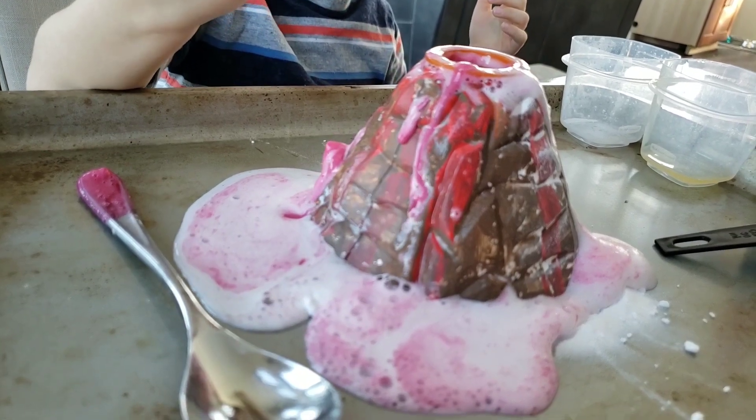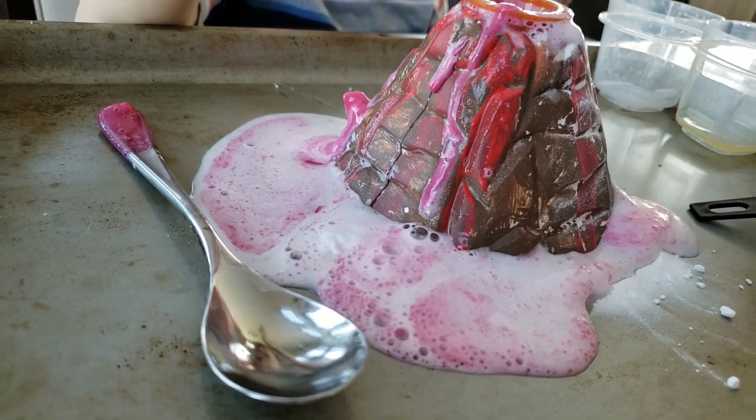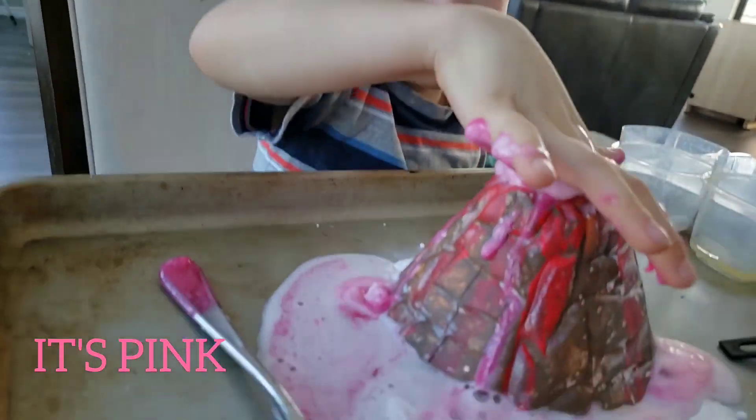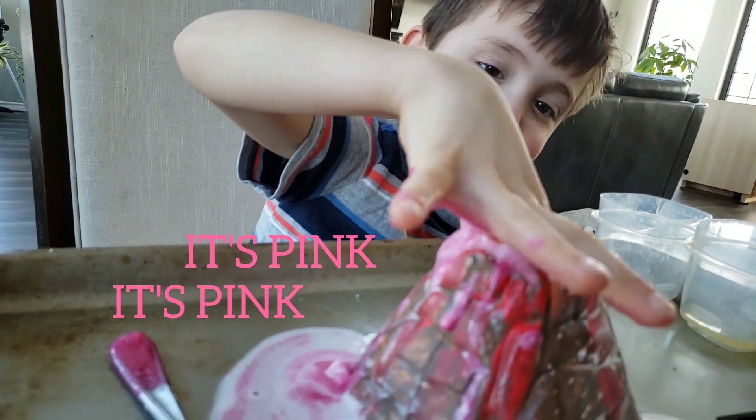I guess you can use orange or red, eh? Yeah. It's pink. See, it is kind of pink. Maybe orange would have been better than red. Yeah. Was it cool, at least? Yeah.